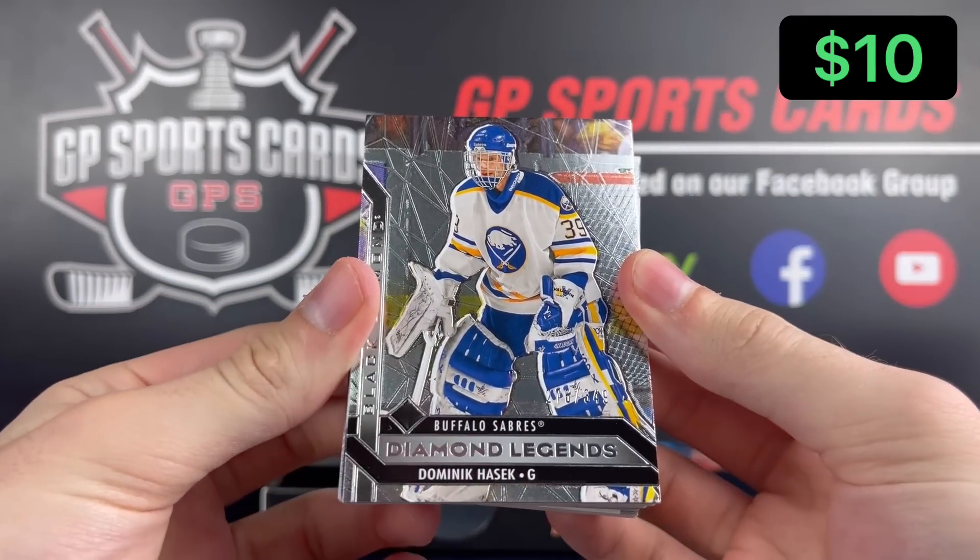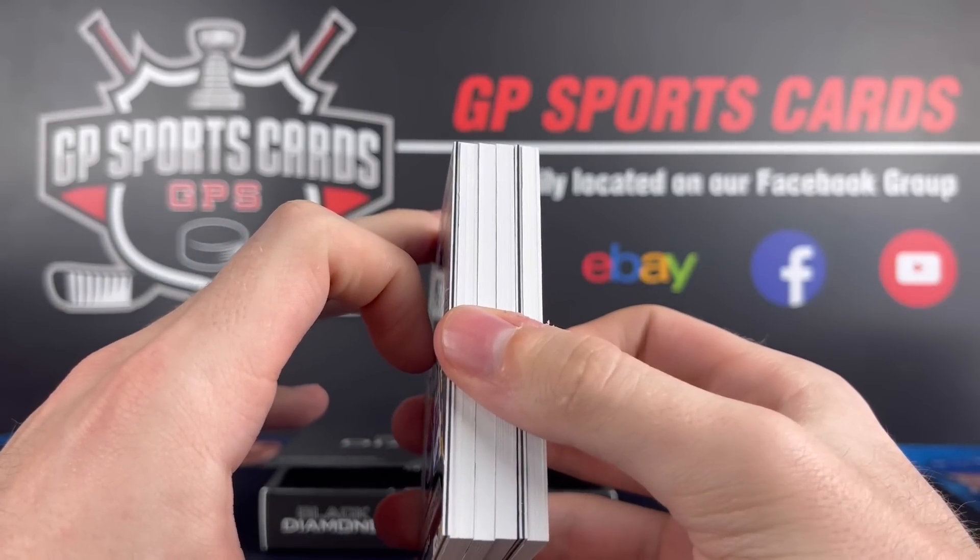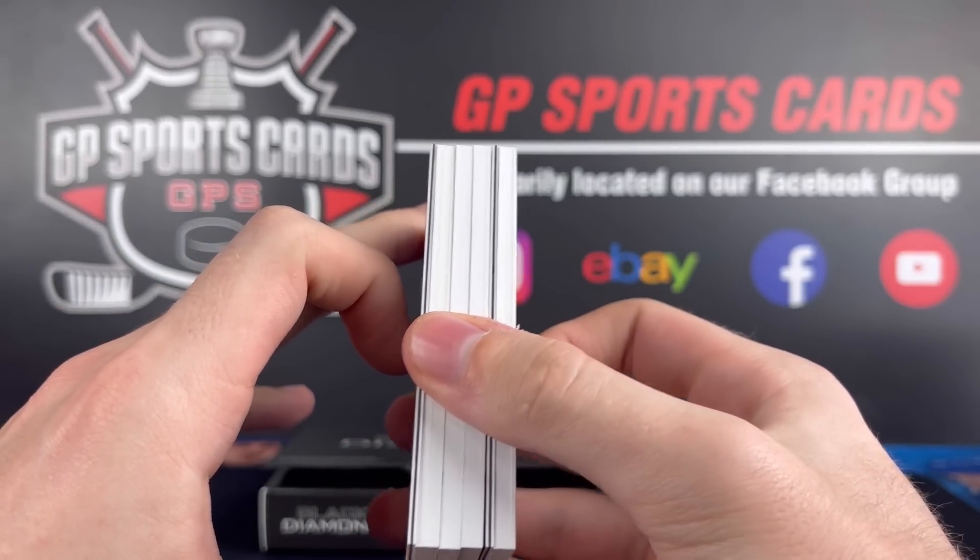Dominator on the top — Dominic Hasek, good start. Let's see how many fatties we got. We got four thick ones in this box here, four thick ones and two thin ones.